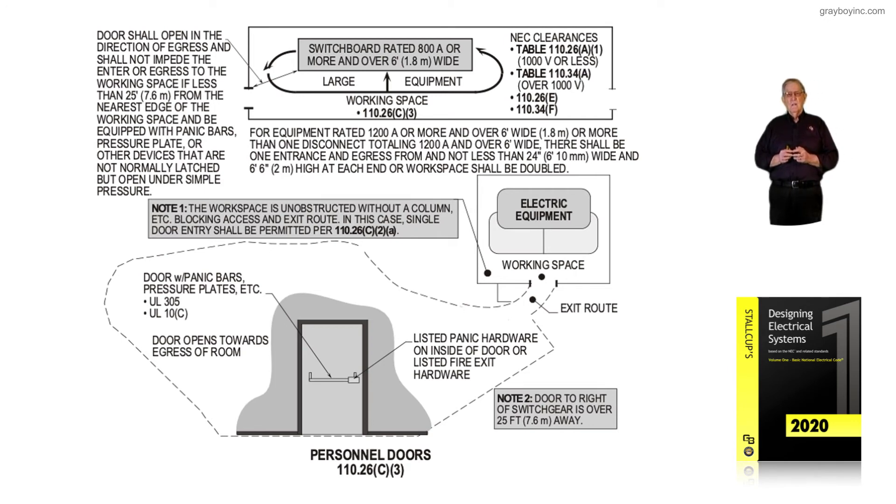The installing electrician has to determine whether panic hardware will be provided by the construction foreman of the building, or whether the contractor is required to provide it. The inspector is going to require that it be provided since it is in the NEC — so a lot of times the inspector will look to the electrical contractor. Electricians should go over this with the general foreman of the construction facility.